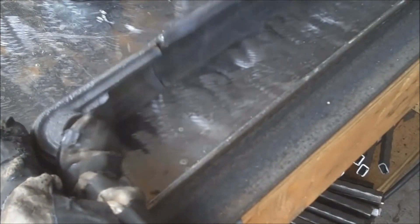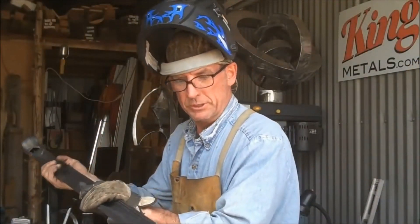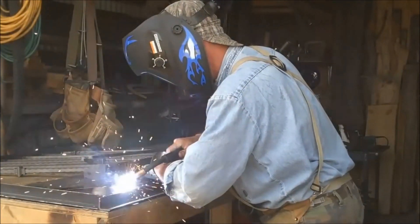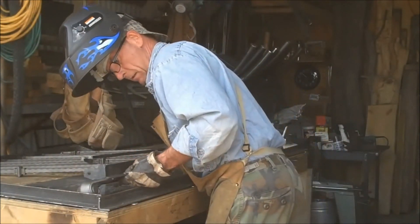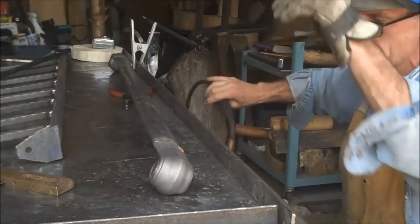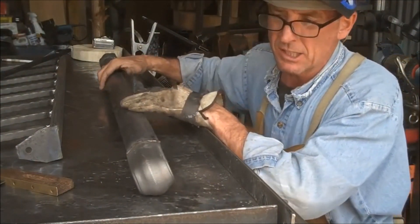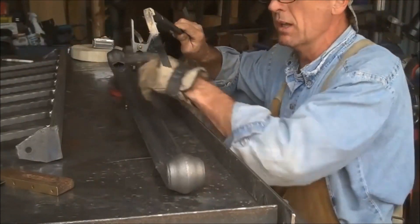Now we can flip this over, fill in all this, flip it over and do the same thing on the other side. That's just a matter of grinding this down and cleaning it up. Let's get these cut and weld it onto the rail.